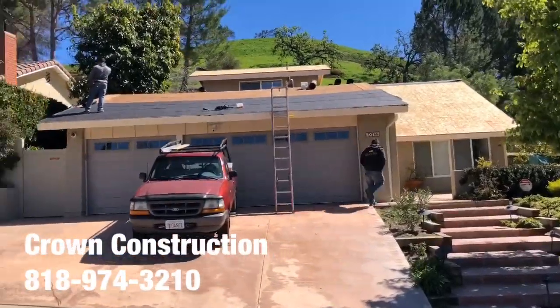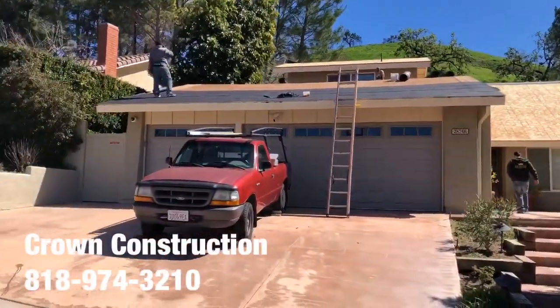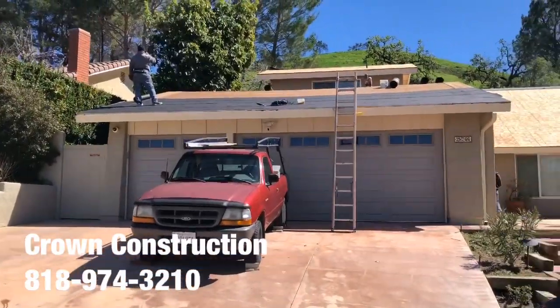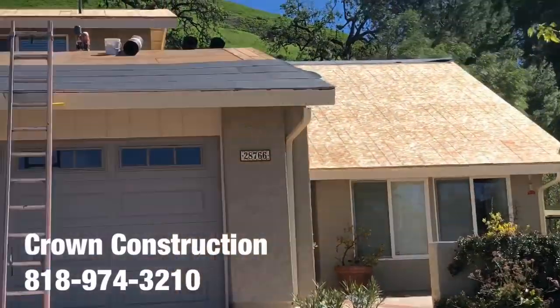Just continuing with the roofing job. We just passed inspection and everything is looking good. Just starting with the black paper — this is what it looks like so far, a little bit of a close-up.